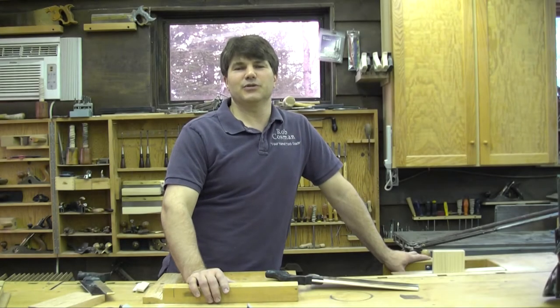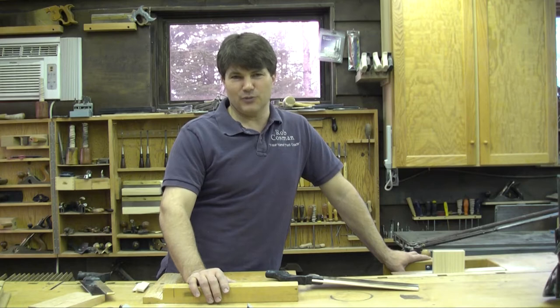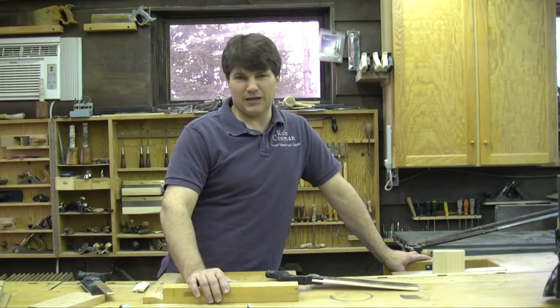Hi, I'm Rob Cosman, welcome to my shop. I think the mortise and tenon is probably the most common joint in woodworking, and while there's a strong argument for doing it with power tools, there will be that occasion when the task is beyond the reach of those machines and you'll want to have the skill to be able to do it by hand.